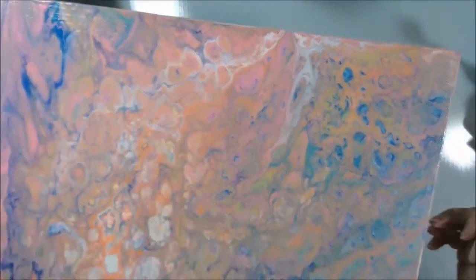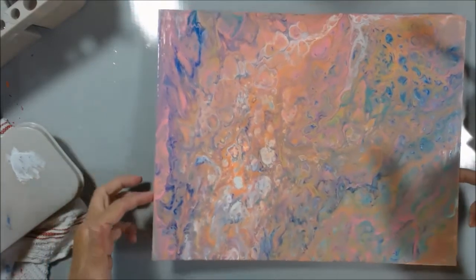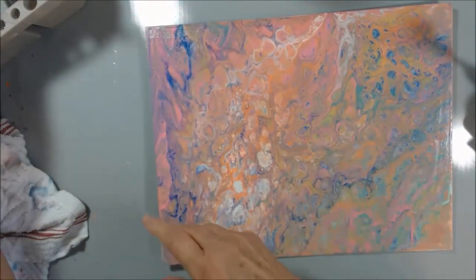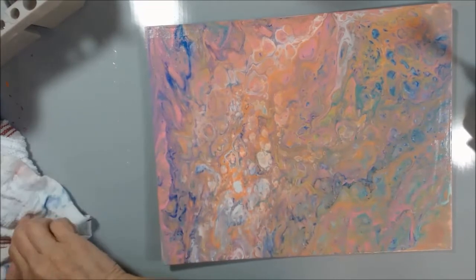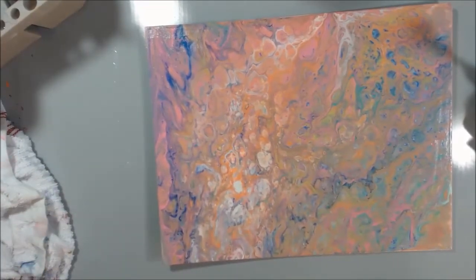Alright, that looks good. I'm going to get my other one and show you what it looks like — I'll show you how it cracked. Then I've got to find a place for this to sit and dry.